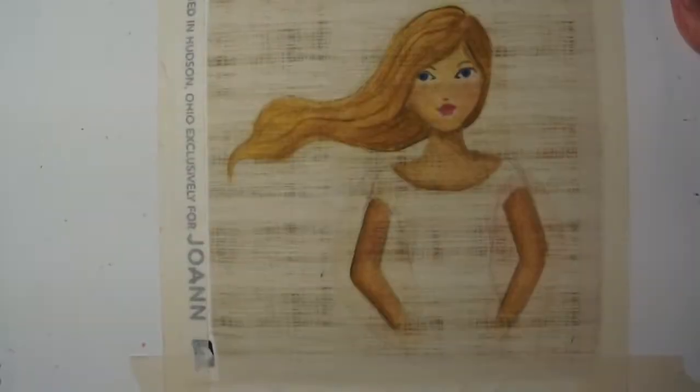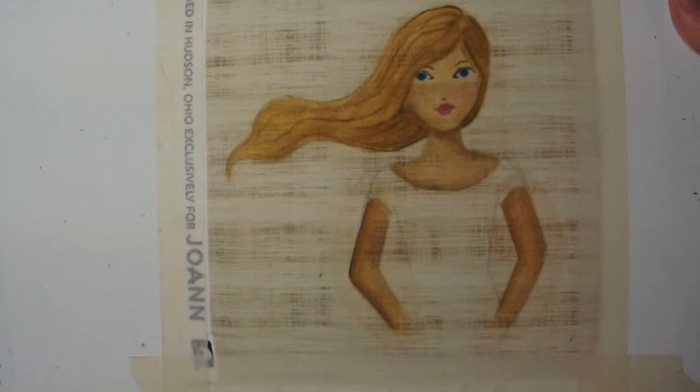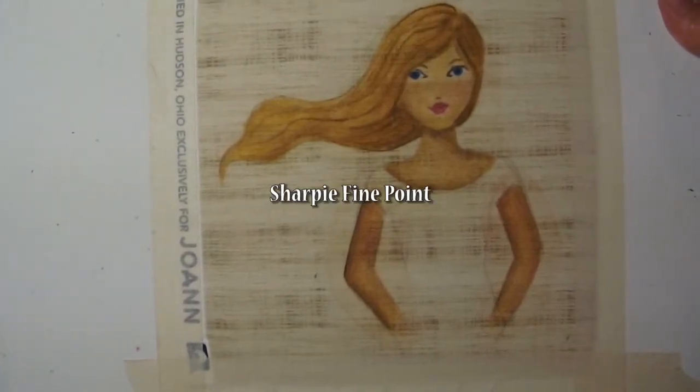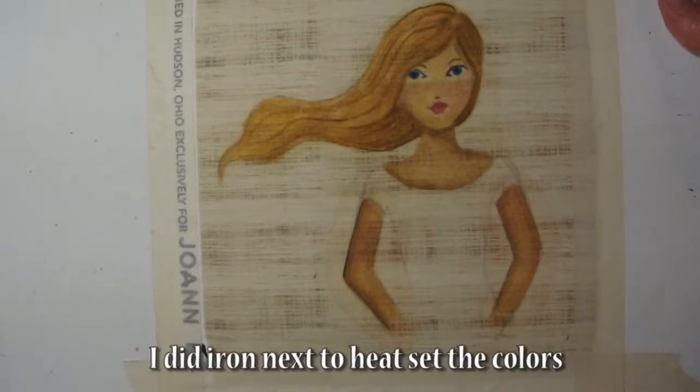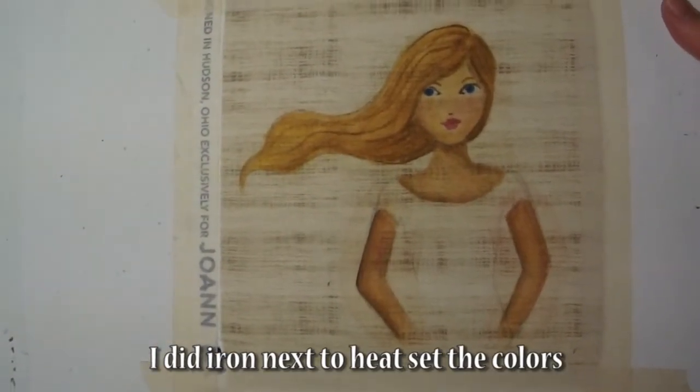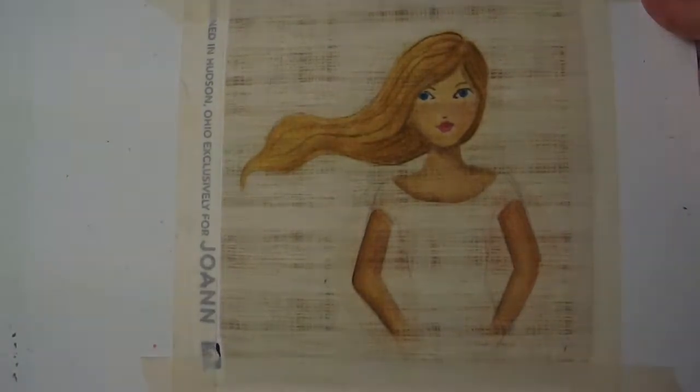I have her painted, and the next step for me is to use a permanent marker with a very fine tip to do a little detailing — her eyelashes and the pupil of her eye. That's pretty much how I get the color on her face, skin, and hair.